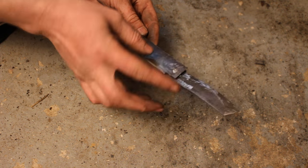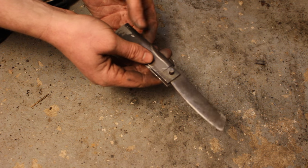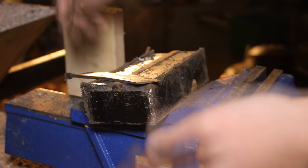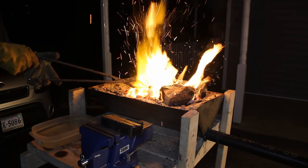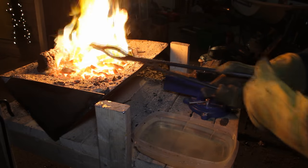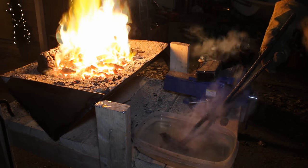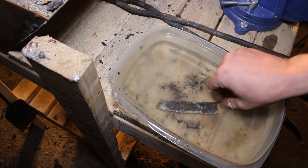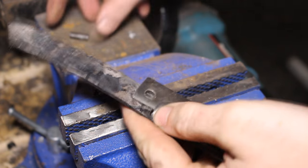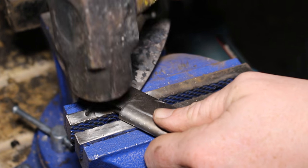All we have left is to temper the blade, then shape and polish everything. When you temper the blade you want to get it to the right temperature — a magnet will help you know when you're there. Take the blade off the handle, put it in the coals and get it blazing hot. I want it straw yellow. When it's at the right temperature it's no longer magnetic — that's how you know you've got it up to temper. Then I quench it in water. This is not very high quality steel so a water quench works better than an oil quench. Look at it and make sure there's no cracks. This will harden it up a little bit and make it a little bit tougher.